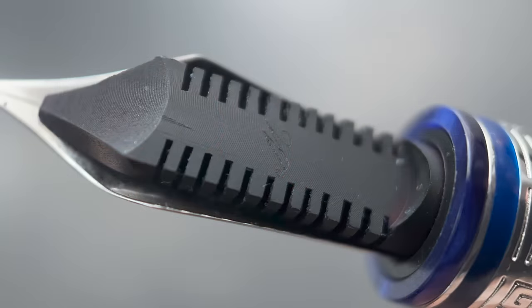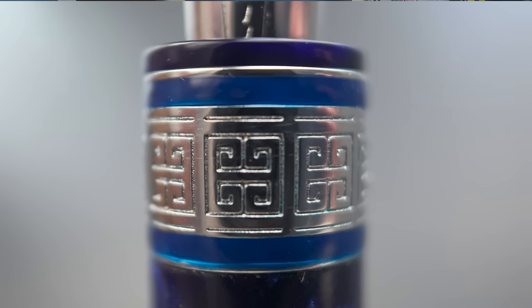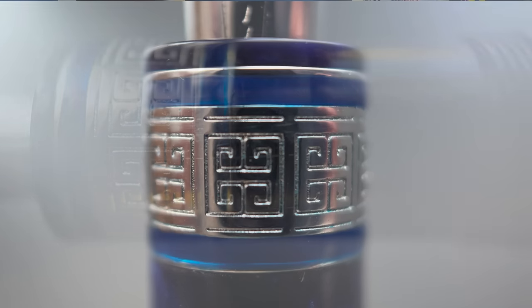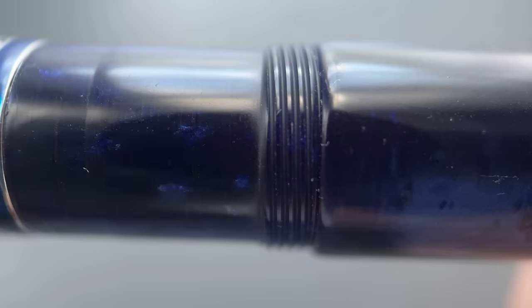Here's a look at the low-profile ebonite feed. I do like the looks of this feed. The section begins with a thin band and then there's a wider one duplicating the Greek key design on the cap band. The section itself is virtually straight — it only rises a tenth of a millimeter from beginning to end as it transitions into the cap threads, and then a small step up to the remainder of the barrel.